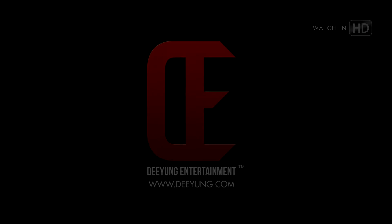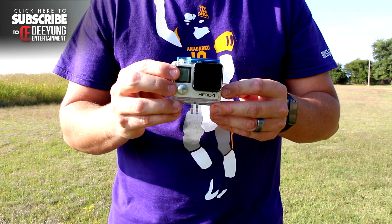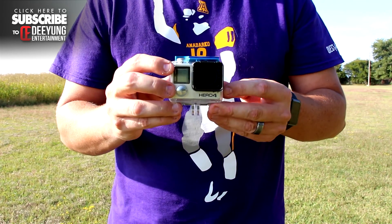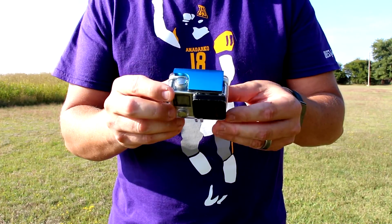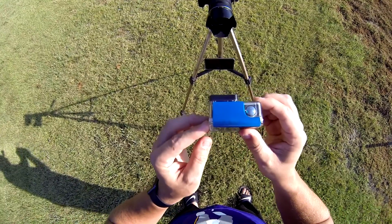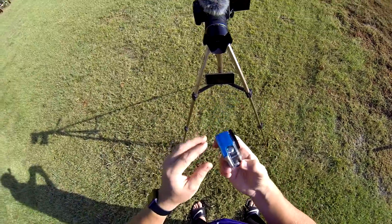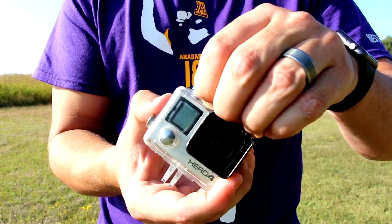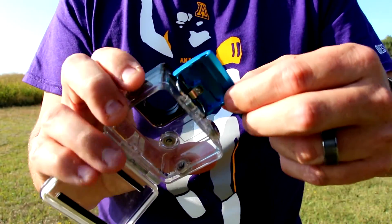Hey guys, what's going on? This is Dylan from DeYoung Entertainment, here today to show you guys the Same Top aluminum latch buckle. I was sent this from a company called Same Top. As you can see, it's an aluminum blue buckle for the top of the GoPro Hero 3 Plus — it also fits the fours and the threes. This is an awesome buckle and the quality is great; it's pretty heavy and well built.